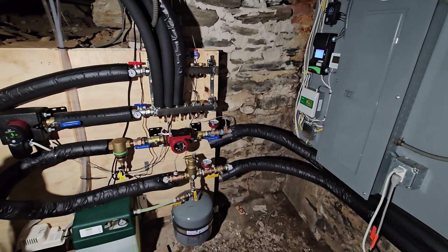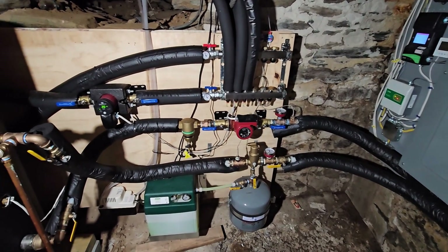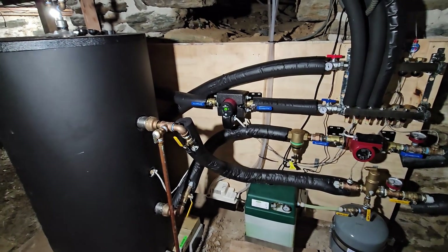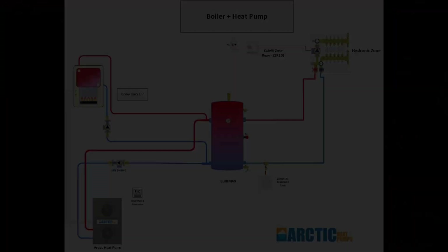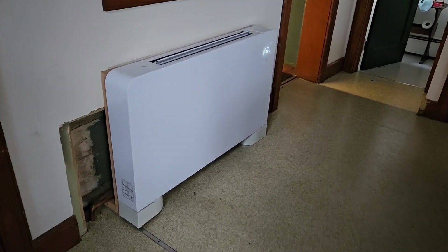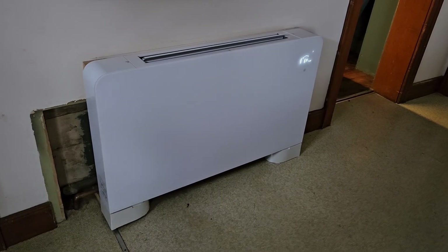We purchased an Arctic Heat Pumps brand 5-ton air-to-water heat pump system. They provided the outdoor compressor and condenser unit, indoor buffer tank, primary pump, and controller. The basic system schematic is shown here, borrowed from Arctic's website. From these major components, I had to figure out the rest of the plumbing, electrical, and controls. I did all the installation myself.